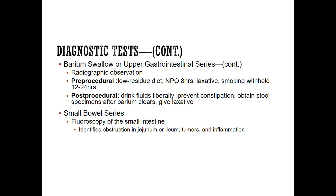For post-procedure, remember they need to drink lots of fluid. Preventing constipation is the number one nursing priority. We will obtain stool specimens after the barium clears. How do you know when the barium has cleared? They will go from white stool to brown stool. Once their stool returns to a normal color, the barium is gone. We may also give a laxative to help clear it out.